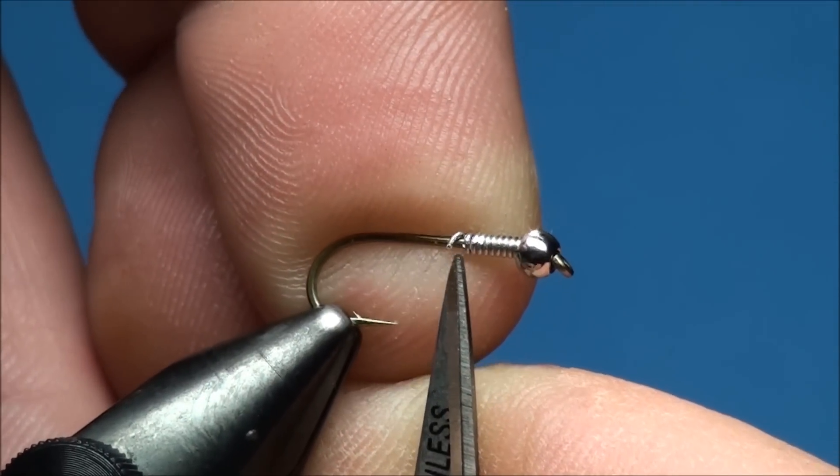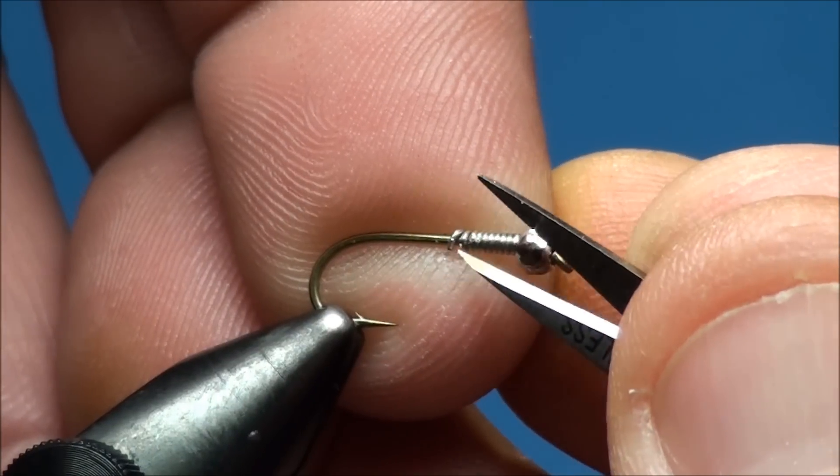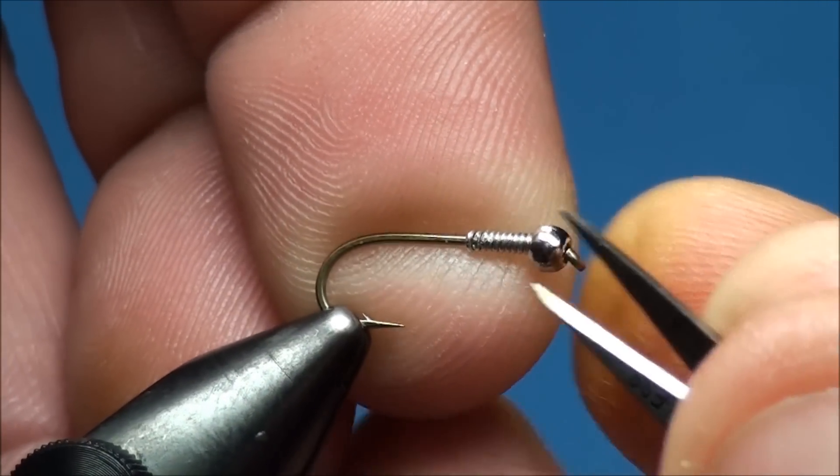Attaching wire to your hook will do three things for your fly. One, it will provide additional weight. Second, it will push the bead up against the eye of the hook. And third, it will help create a tapered body.